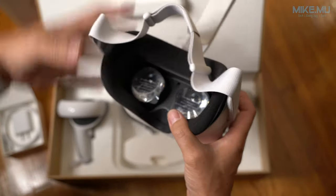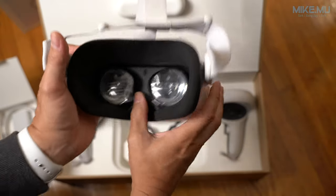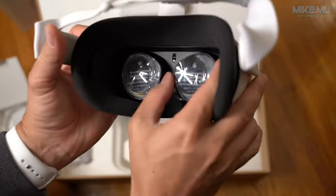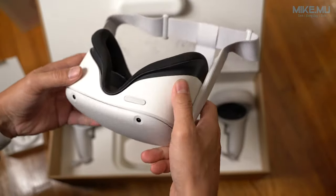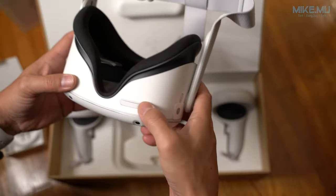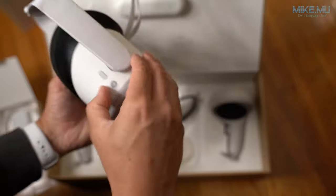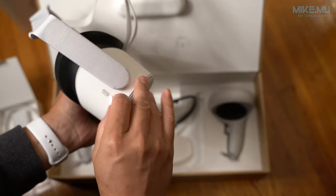Where you will notice a difference is the strap — it is not comfortable at all, and they sell a better strap completely separately. Setting up the interpupillary distance is simple: you just pull it out or push it in. On the bottom is the standard volume control, and the power button is on the right-hand side.